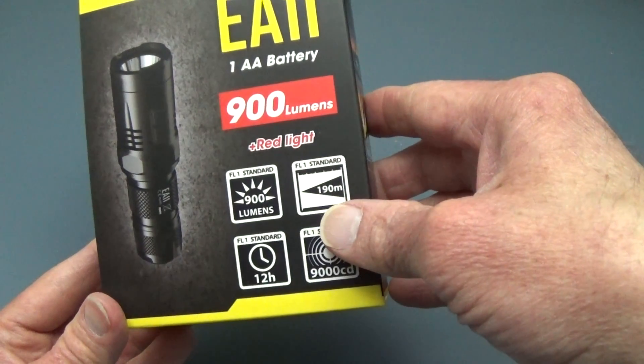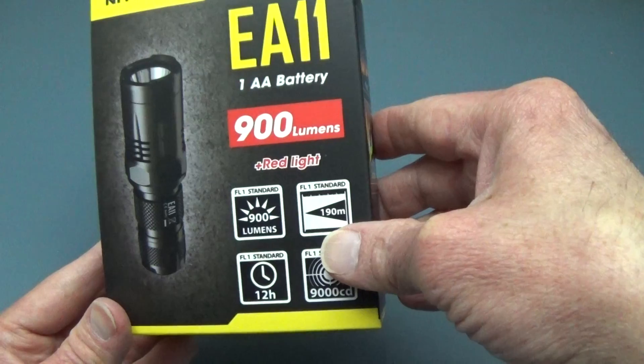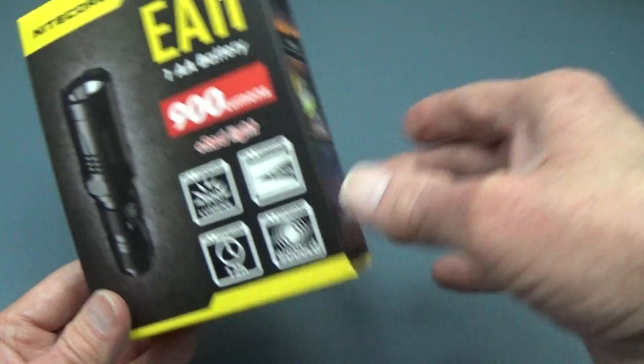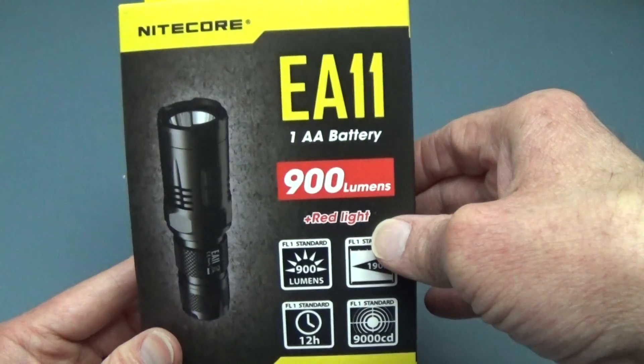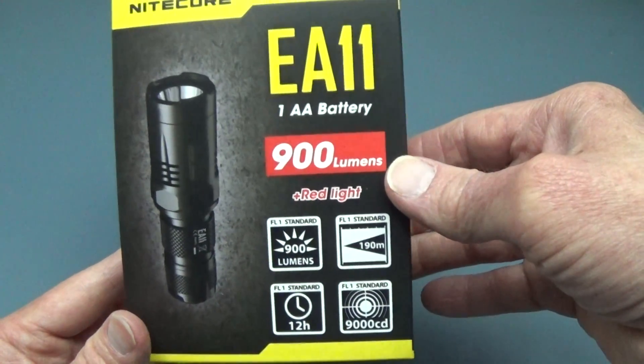The 900 lumens will only be present if you use the 14500 lithium. If you use AA alkaline, you'll only get about 190 lumens on turbo mode.